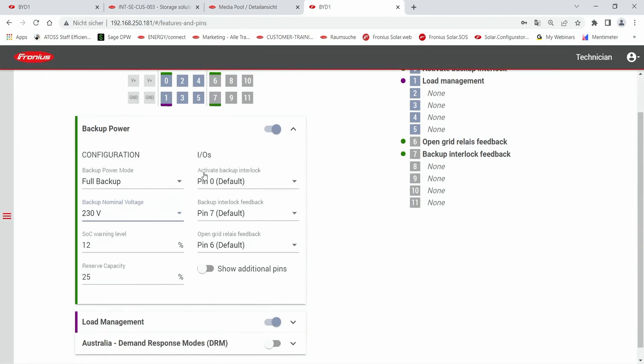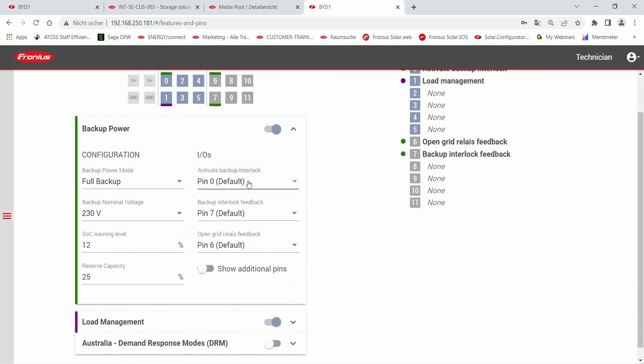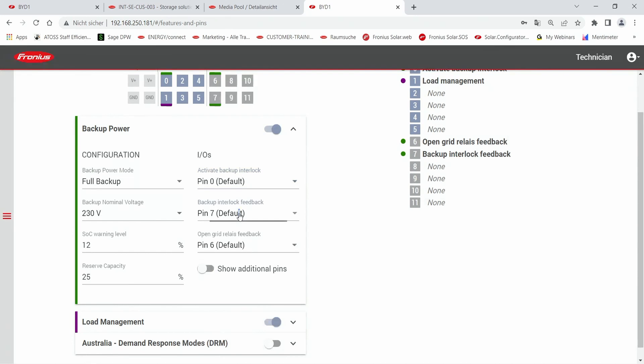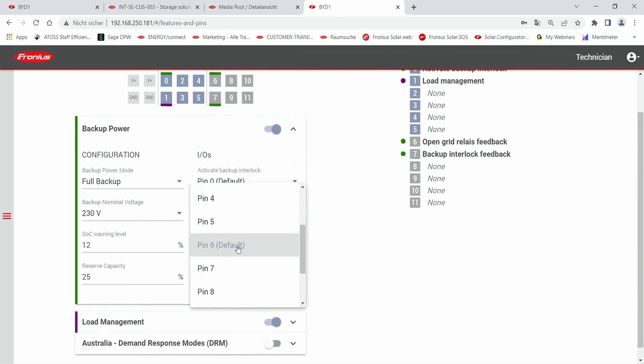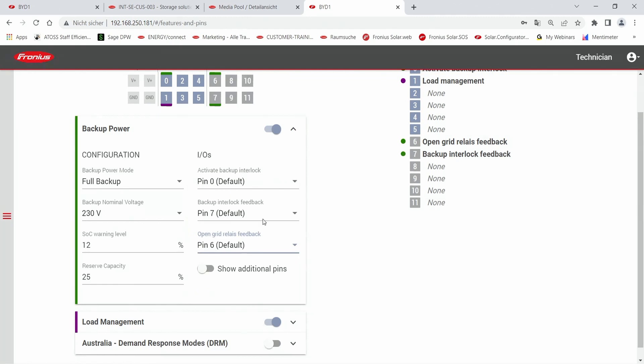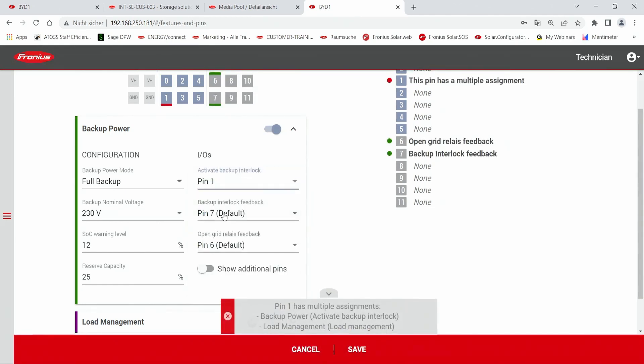First we have the activation of the backup power interlock — this is default pin zero. Then we have the backup interlock feedback on pin seven, and the open grid relay feedback on default pin six. If you change the pin — for example to pin one — you will get an error code saying that pin one has multiple assignments already. This is one failure that occurs when you assign pins incorrectly to the backup power solution.